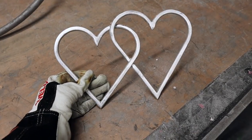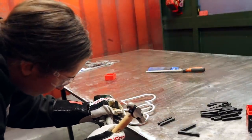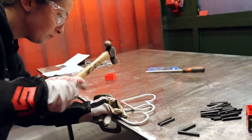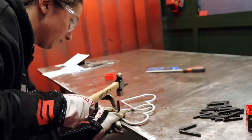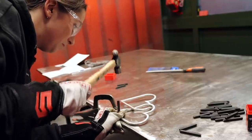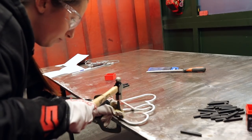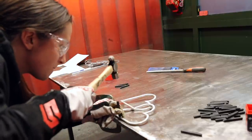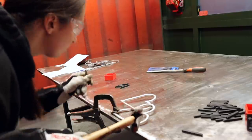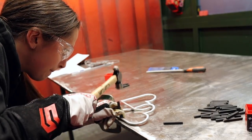Once the hearts are all cleaned, I take them back into my welding bay. I then emboss these with either names or dates to make them more personalized and special. I use a hammer and an embossing kit to do this.